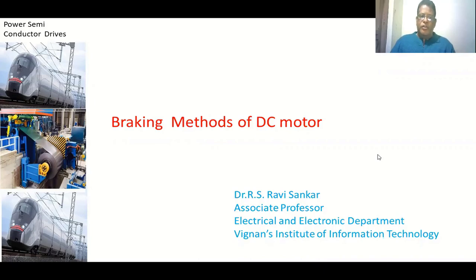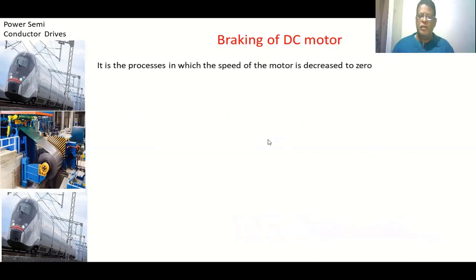Welcome back to the class on power signal connector drives. In this class we are going to discuss the braking methods of a DC motor. Braking means intentionally we have to bring the speed of a motor to zero. If the motor is running with some load and we disconnect the supply, the motor speed will also come to zero — that is natural braking — but it takes a long time to reach zero speed.